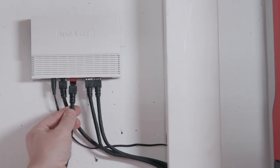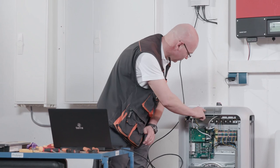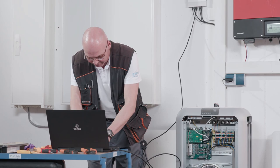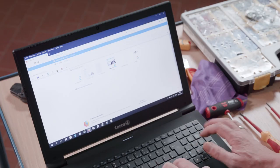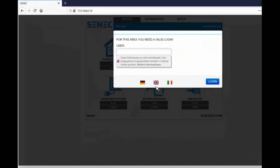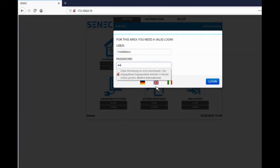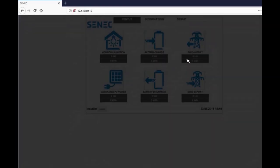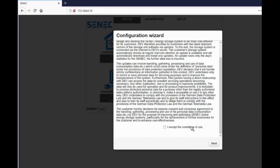Connect your laptop to the customer's network. Read the IP address from the display of the Senec Home. Enter the IP address in your browser window, which will open the local user interface. Enter the installer ID. Next are the Terms of Use. Accept them after having informed the customer.